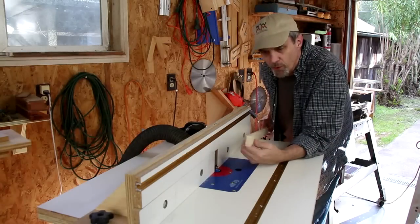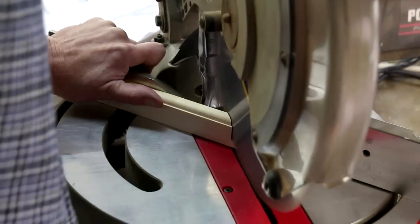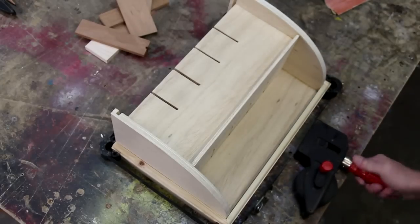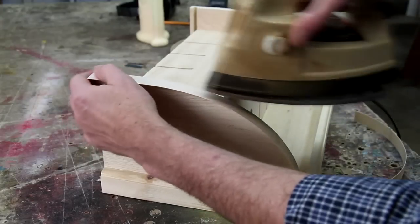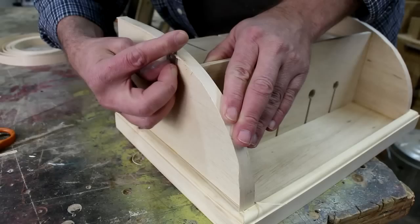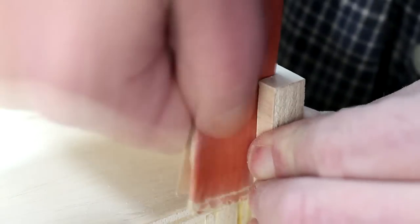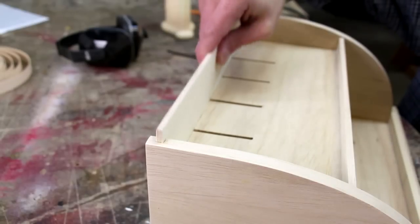For the molding profile I'm using a round-over bit with a shoulder and I'm just using half-inch thick solid lumber. I'm covering up the edges of the plywood with iron-on edge banding. I usually just trim it down with a razor blade and then sand it smooth. And I cut a piece of quarter-inch plywood for the back and edge banded it also.